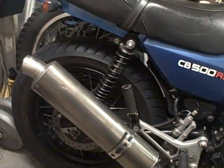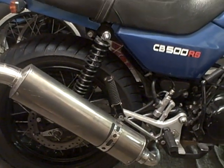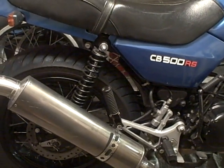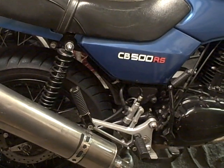I've got some new Hagen rear shocks as opposed to the Marzocchis, which were getting a bit old now. At the track day — the Practical Sportsbike track day in September — it went really well.